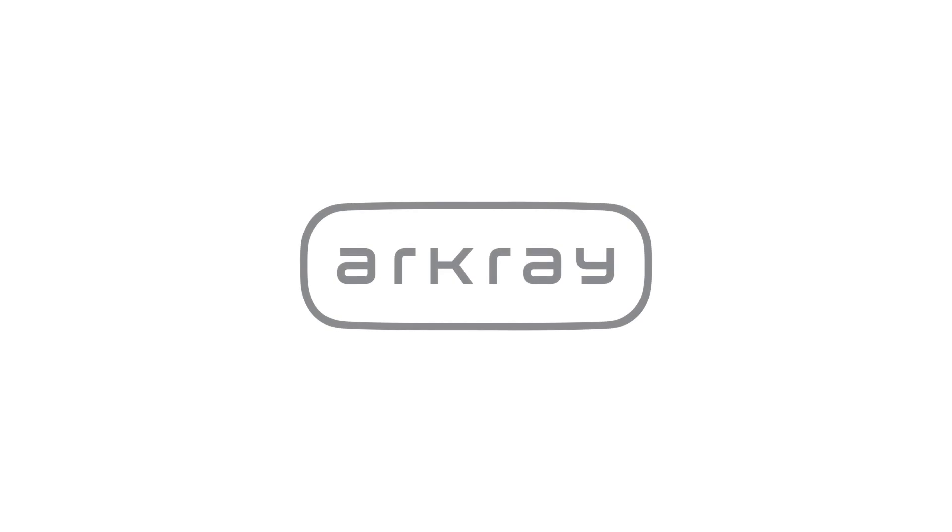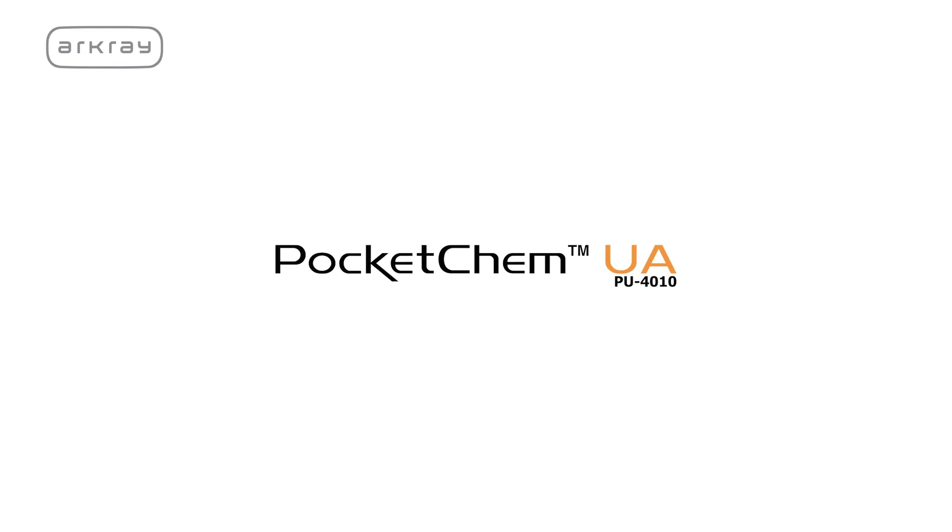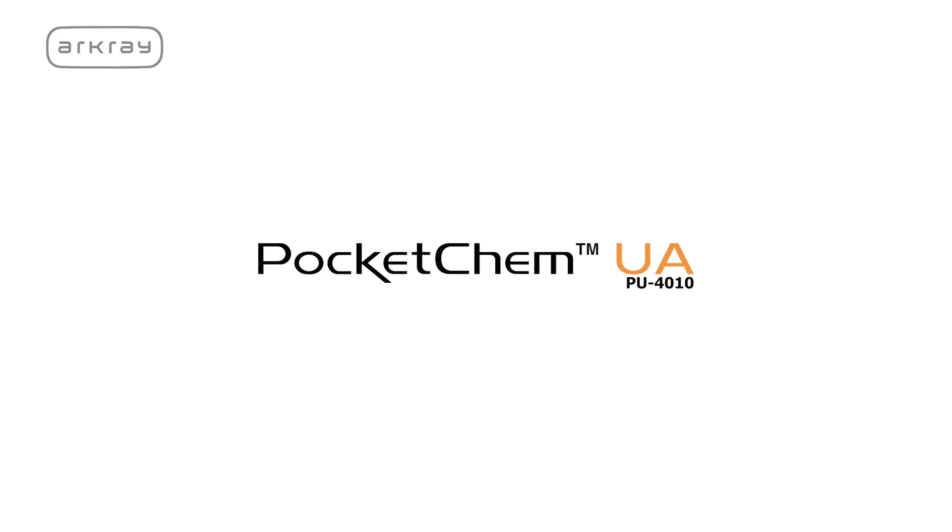R-Cray, one of Japan's leading diagnostic companies, brings to you Pocket Chem UAPU4010, a versatile microalbumin checker.